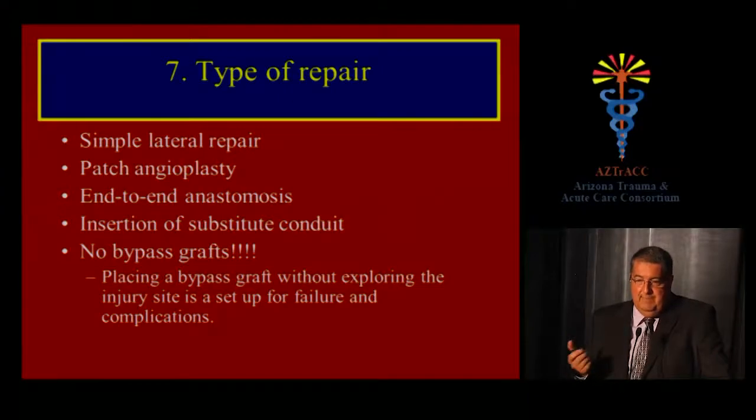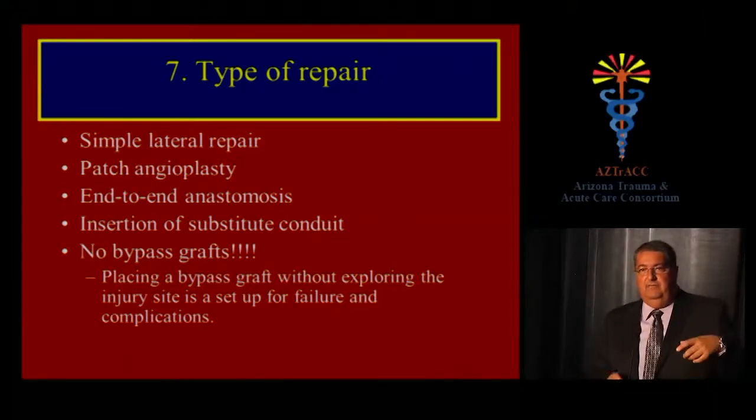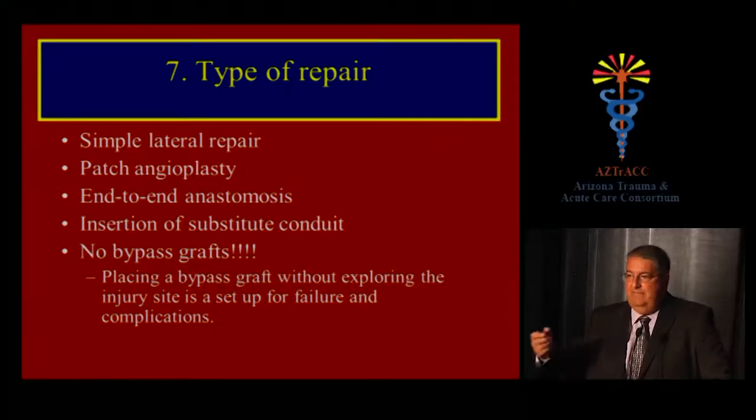There are several types of repair: lateral repair, patch angioplasty, or end-to-end anastomosis. Most of the time you will need to insert a substitute conduit. I tend to use PTFE because it's readily available — if it matches the diameter of the artery, just go for it. Saphenous vein is the alternative. If the conduit matches the artery diameter, proceed.